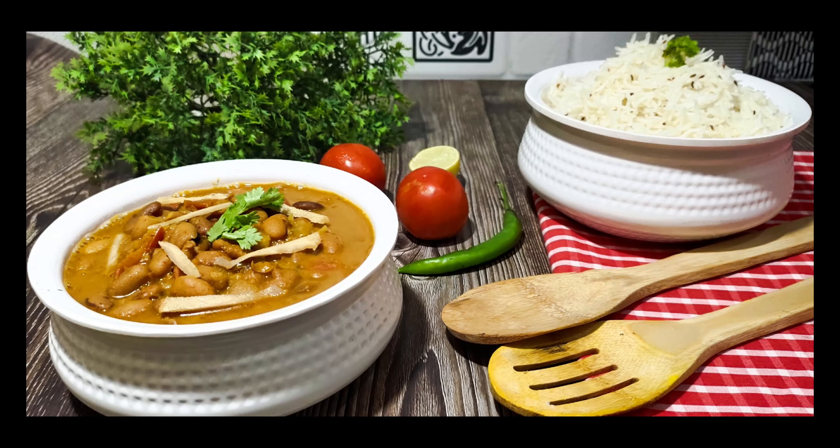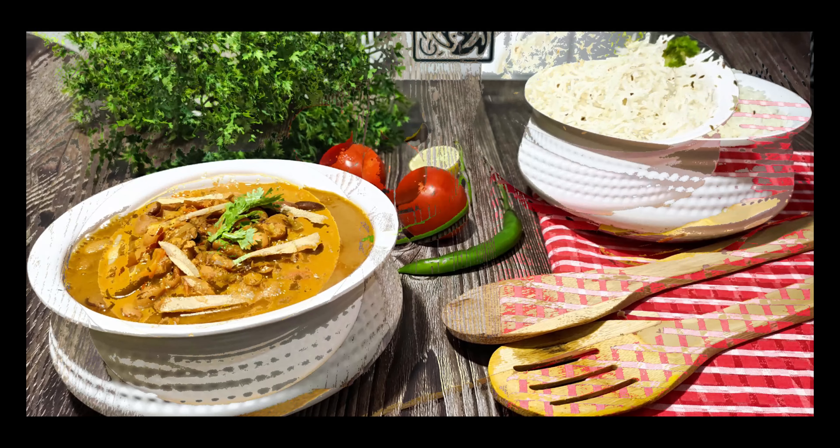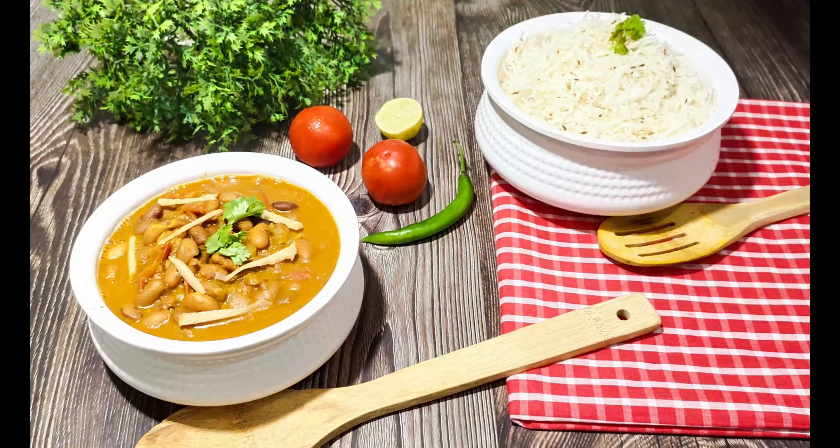Hi everyone, welcome back to Kitchen Wings. Today I will share with you the Rajma with Zira Rice recipe.